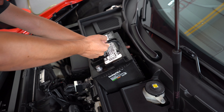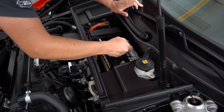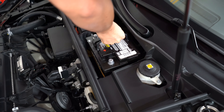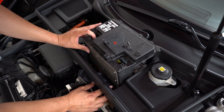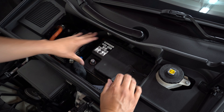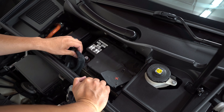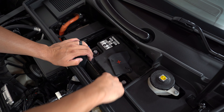Trying to get this cable out of the way so we don't crunch it. All right, it's in there. We have to put this box over it. Once we've got that in there, we're going to go ahead and put our positive terminal on first.